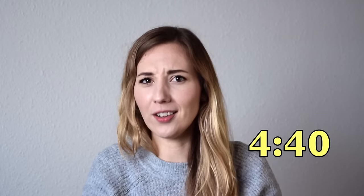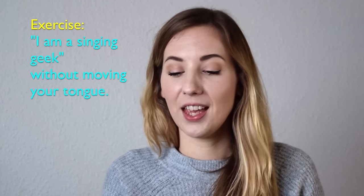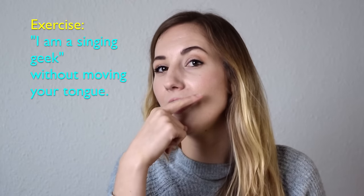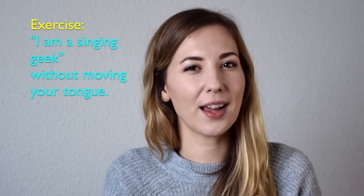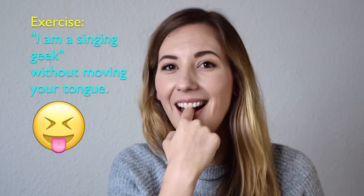Your tongue moves around a lot when you speak and when you sing, and it has to, otherwise we can't understand what you're saying. Try right now to say the phrase 'I am a singing geek' and try to say it without moving your tongue. If you have clean hands you can even put a finger on your tongue to help it not move. I could feel that my tongue wanted to push against the fingers because it wanted to move around to make the vowels and the consonants.